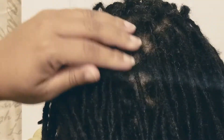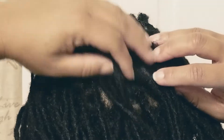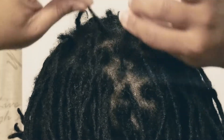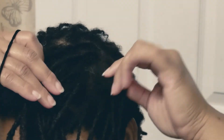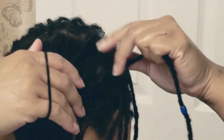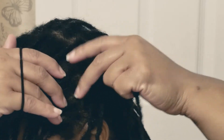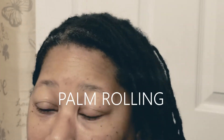This is the problem — this is why I decided to interlock. You see the break off? Right here, see how it breaks off? It continues to break off. I'm finding that simply doing the two-strand twist is not sufficient for my hair growth, so I've decided to go back to interlocking.